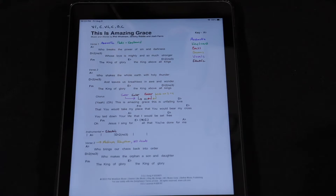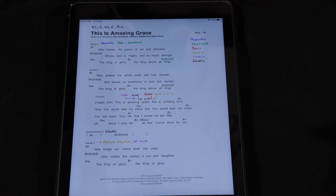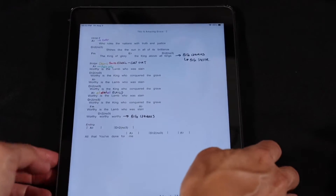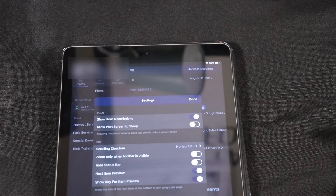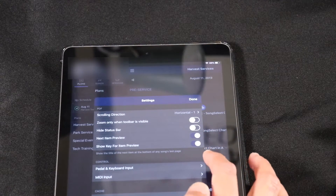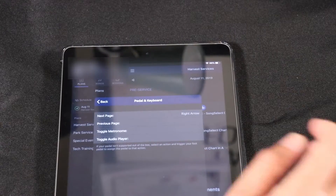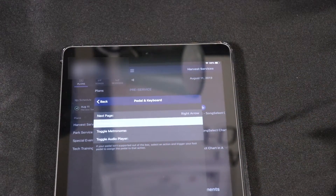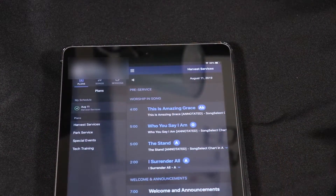Let's open it up — that's the first song. I've got my Stomp, and it's set to turn left and right. Let's see if it works. Probably the settings — pedal and keyboard input. I guess I have to program it. Next page, this one. Previous page, this one. Looks like I have to program the buttons. That should do it. Done.